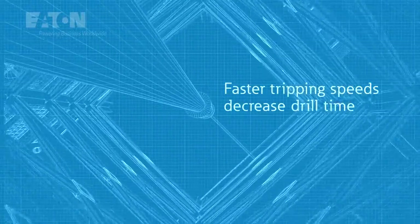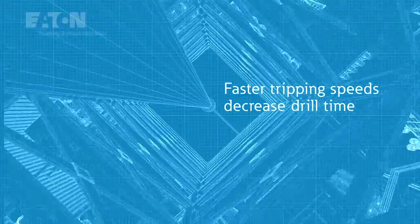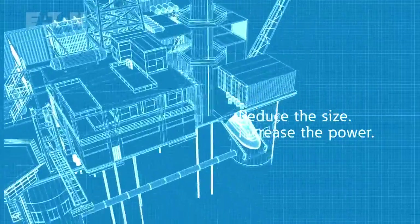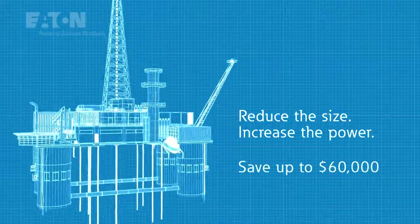This extra power increases tripping speeds to reduce drilling time on oil rigs, and can enable you to downsize the brake for the same application while saving up to $60,000.